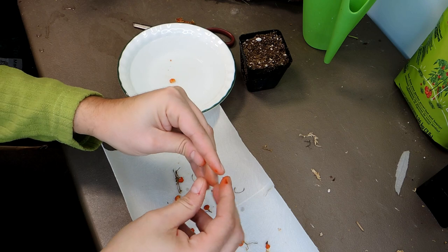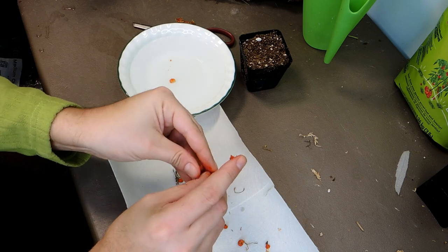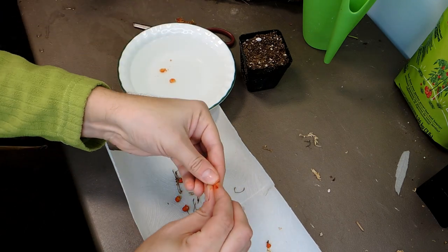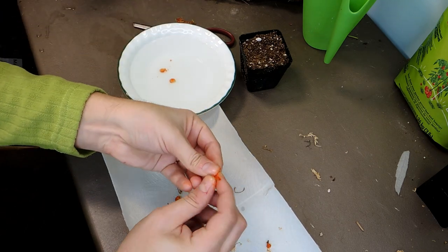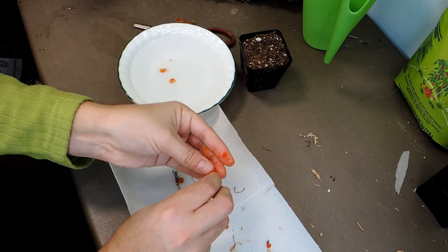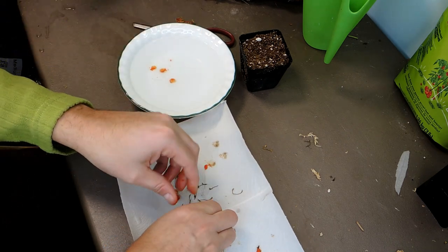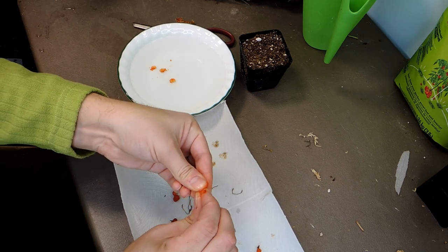I'm squeezing them between my fingers to get the skin off. The seed is pretty much the whole size of the fruit, which is pretty crazy. We'll transfer them into the water. Since they're so short-lived, like I said, you want to plant them as soon as possible.